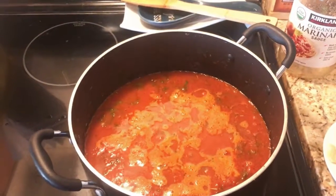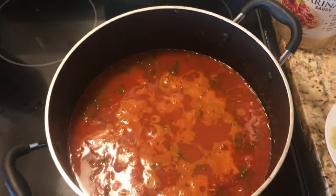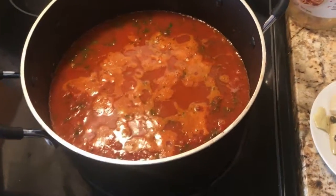Okay everybody, I hope you can hear me fine and the lighting here is not too crazy. If you've seen my Costco haul, I said I was going to show you how I dress up my sauce.